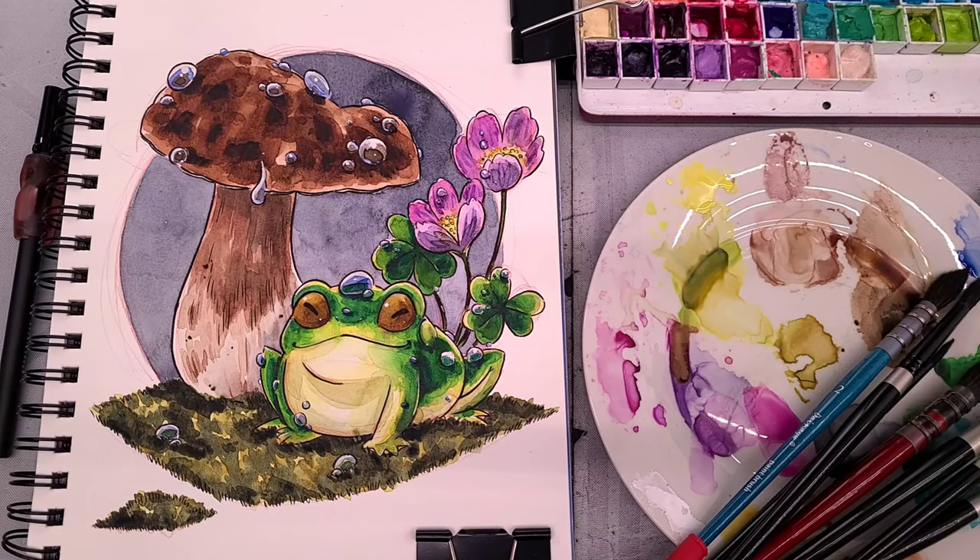Hello there art nerds. Welcome to another start to finish tutorial where I take you through the drawing process, the inking process, and the watercolor process so that together we can complete a watercolor illustration in our watercolor sketchbooks. You guys will find a list of all the materials that I used in today's tutorial down in the description below, as well as other relevant tutorials and playlists that I think you guys might find interesting.